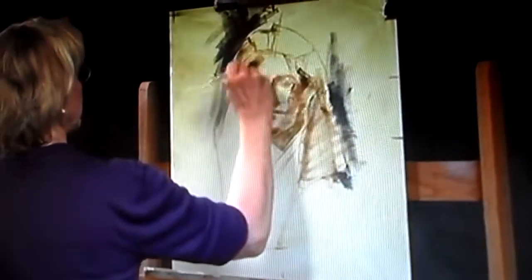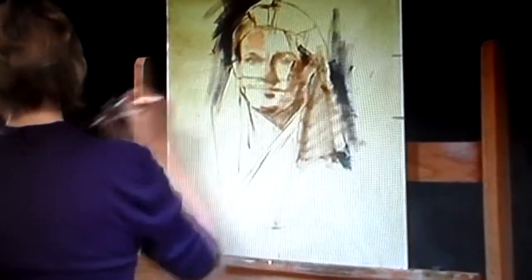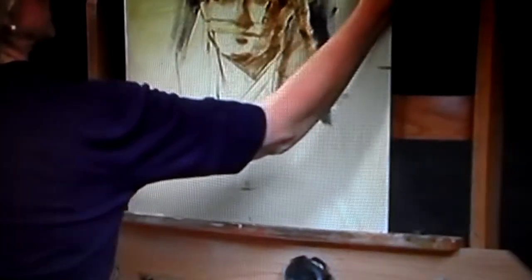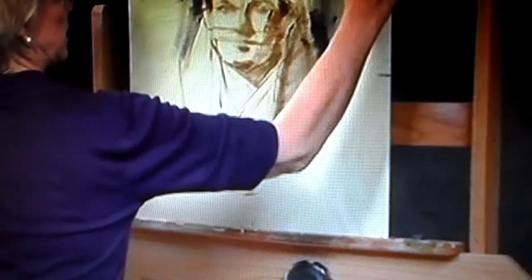To mix that forehead color, I'd like to take some flesh and a little Naples yellow — just committing to a color note that's there. I'm also going to put that right at the side.